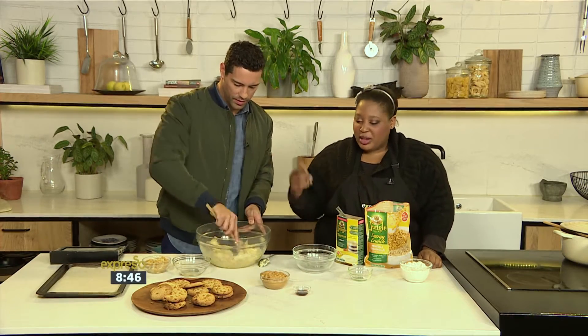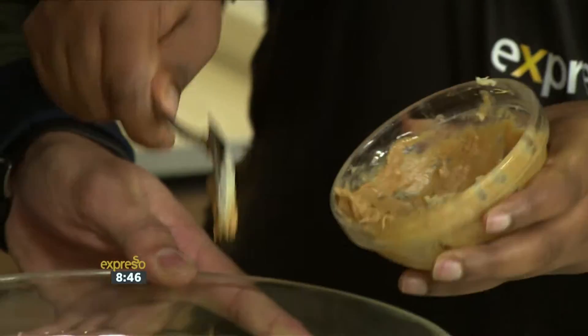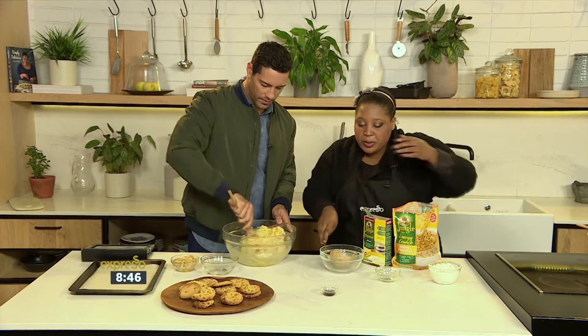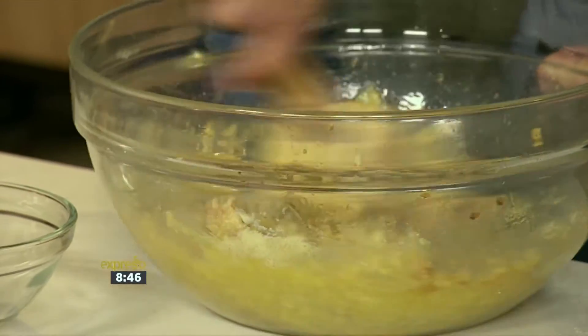You can do this in a mixer as well, but if you have a helping hand you don't need one. I like to use some crunchy peanut butter because these are crunchy peanut butter cookies, with a bit of muesli added to them for extra crunch. You can use smooth peanut butter as well, and a bit of vanilla — just because we love a bit of vanilla when we're baking.